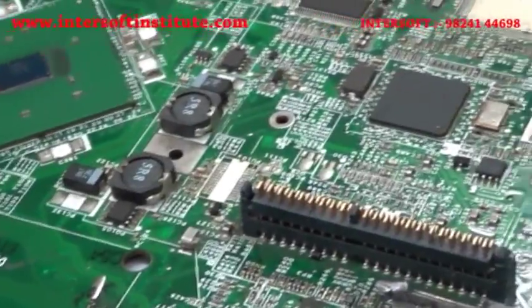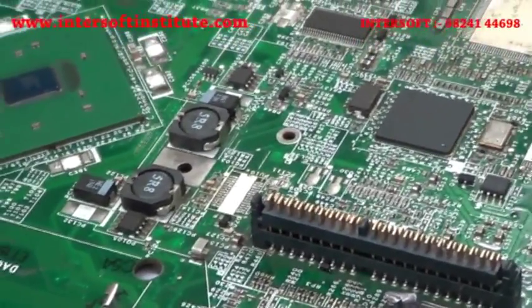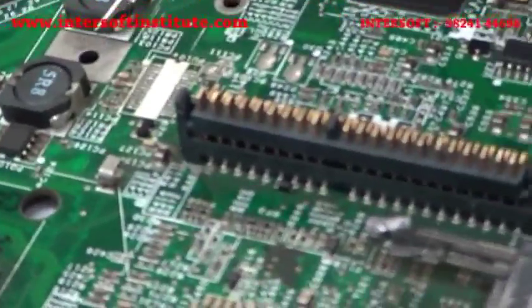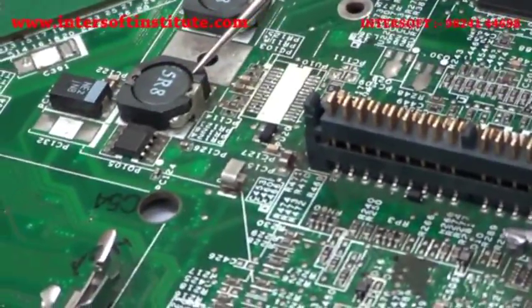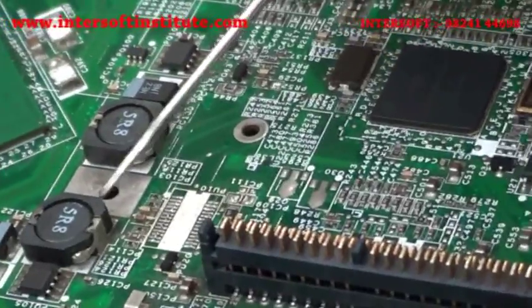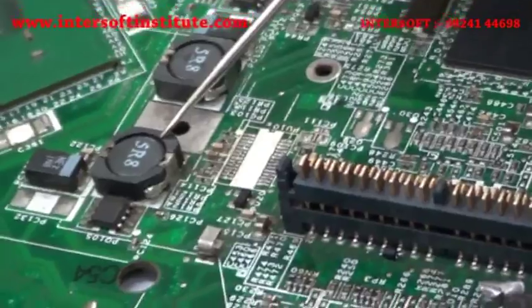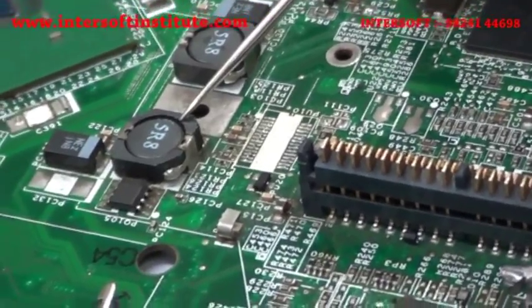Now we will go over the SMD coil. This is an SMD coil. It has an indication FIRI8 — that is its number. That value is also shown in the databook. The manufacturing code written on it is FIRI8.